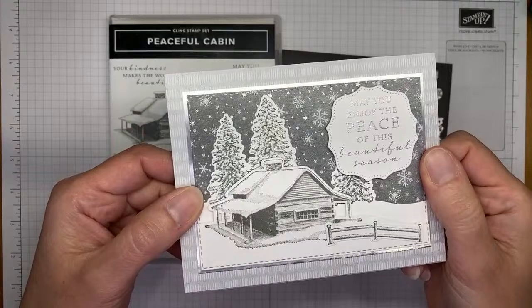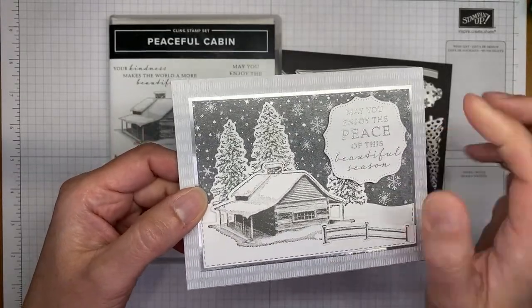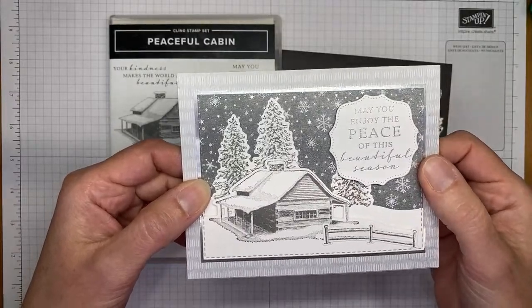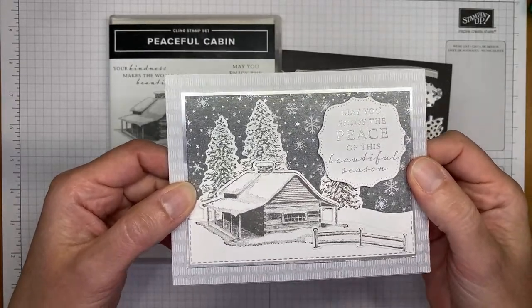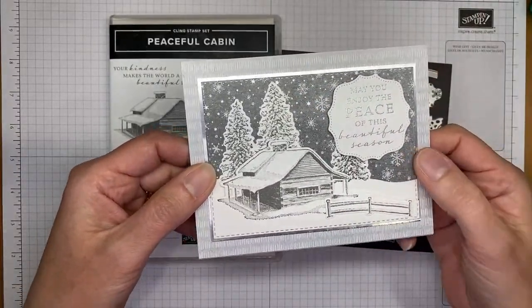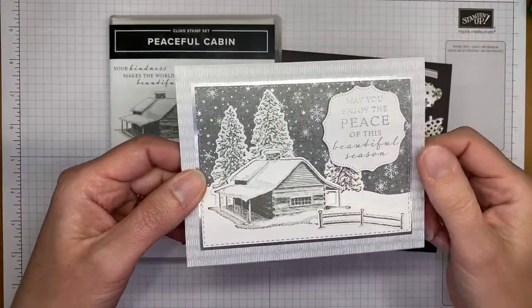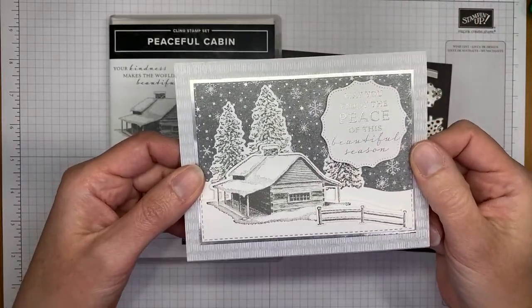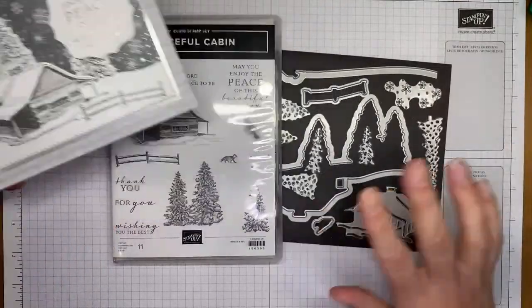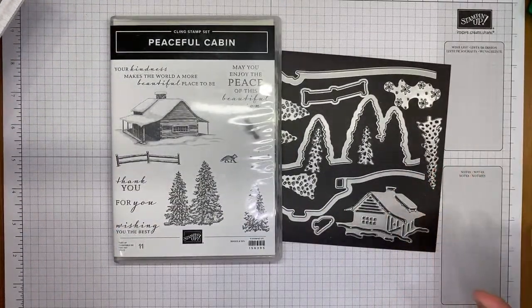The Peaceful Place paper — one side of each page has really pretty silver foil accents. The little snowflakes on the background paper are actually silver foil, and it's absolutely a stunning pack of paper. It's a beautiful stamp set bundle, so you definitely need it all.